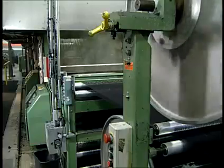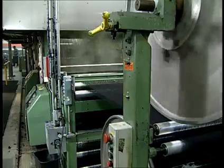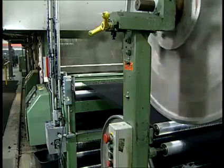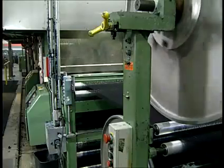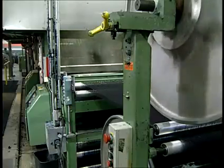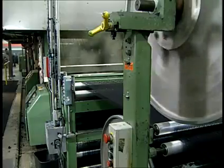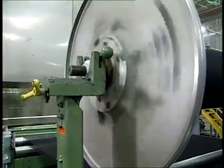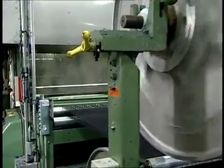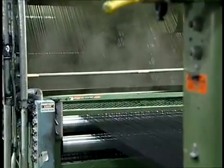As each yarn sheet enters a size box, the yarns are submerged into the liquid size. The yarn sheet then leaves the size box through a set of squeeze rolls which control the amount of wet pickup. Most warp yarns for weaving denim will have from 8 to 16 percent size add-on. Too much size will cause yarn chafing and excessive shedding of size particles during the weaving process. Too little size will cause excessive yarn abrasion, clinging, entangled ends, and low weaving efficiencies.